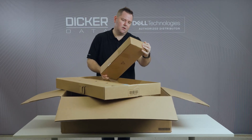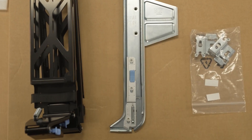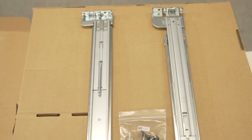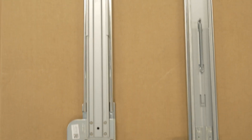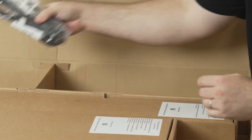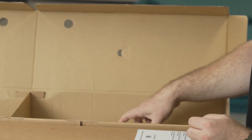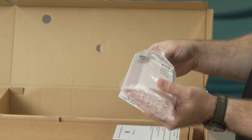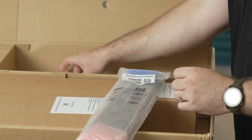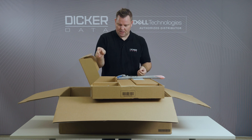We've got the rack kit bits and pieces including the cable management arm and the rack rails, which is as you'd expect for a rack mount server. We also have two IEC C13 to C14 power cords to plug into your power rails, and the Dell EMC security bezel. There's the Dell warranty information, rack mounting instructions, and other stuff that nobody reads.